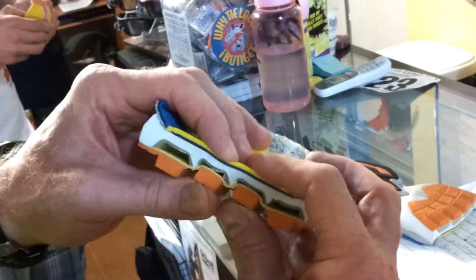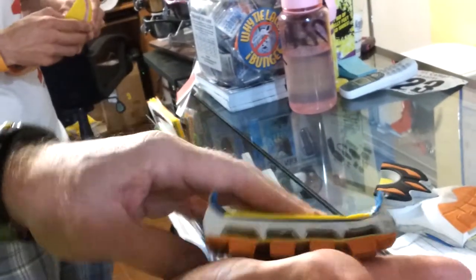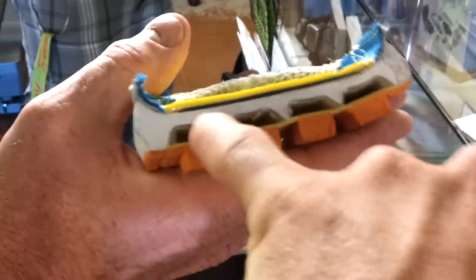They explained the difference between the Brooks and the Newtons. This is the cutaway — see, there's no foam to wear out inside. It goes in and it springs back. That's why the shoe lasts longer; that's part of the durability. Can it break somehow?